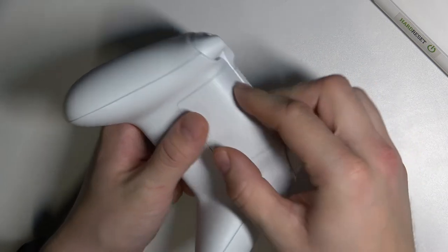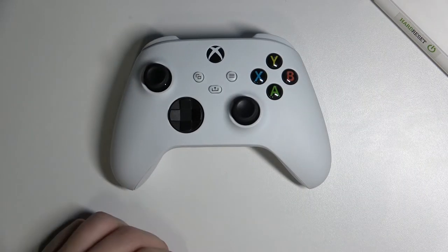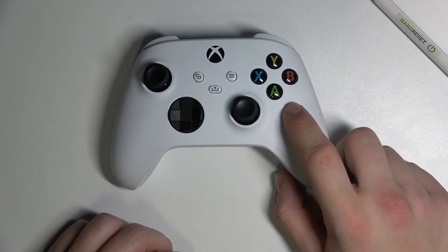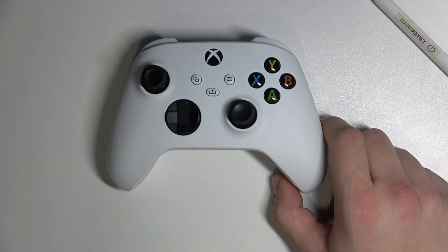We can also put in AA batteries which allows us to play for about 40 hours. If you think that's it, you can also pair this controller with your Xbox, smartphone, and many other accessories. If you found this video helpful, please like, comment and subscribe.